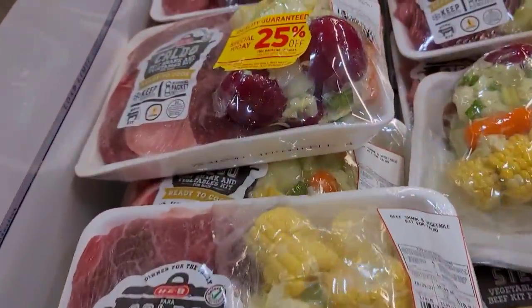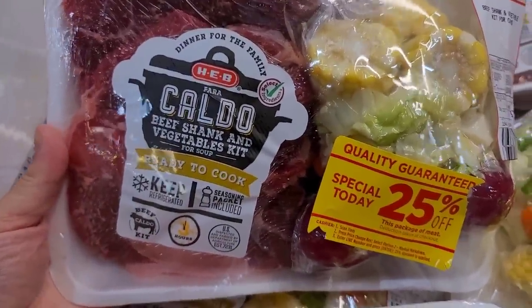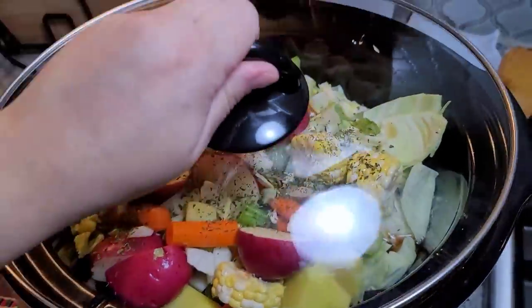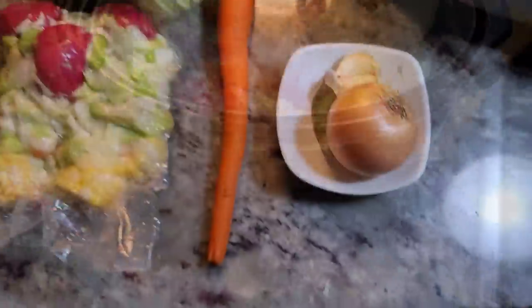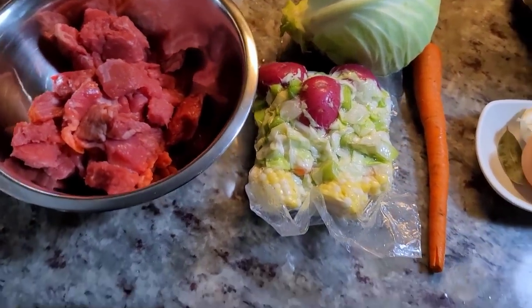Today I'm going to make a Mexican style beef soup called caldo de res in the crock pot. This is going to be easy and so good. I'm making beef caldo or caldo de res, which is a Mexican style beef soup.